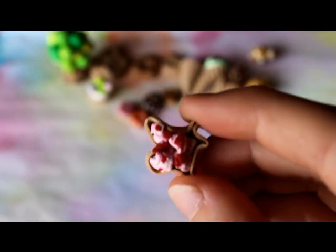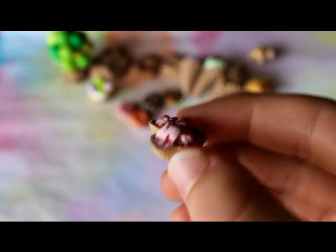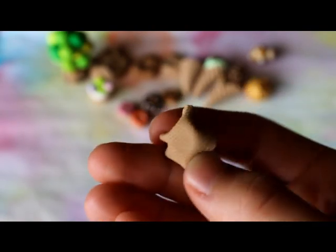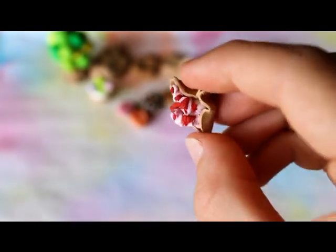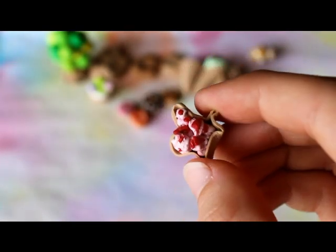Then I have this strawberry ice cream tart thing. It has this strawberry ice cream in a waffle cone thing that is textured, and it just has some strawberries and flakes on top of it.